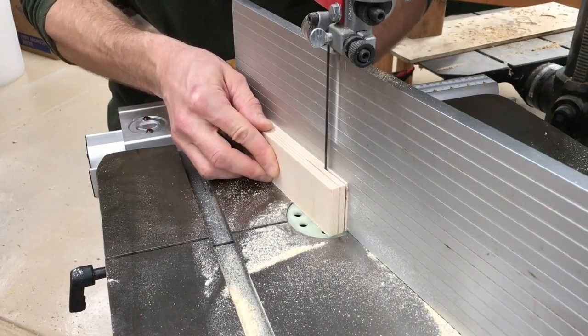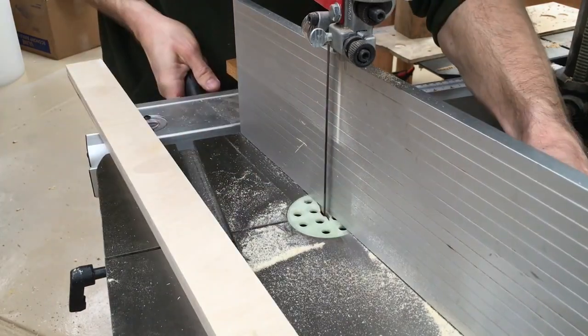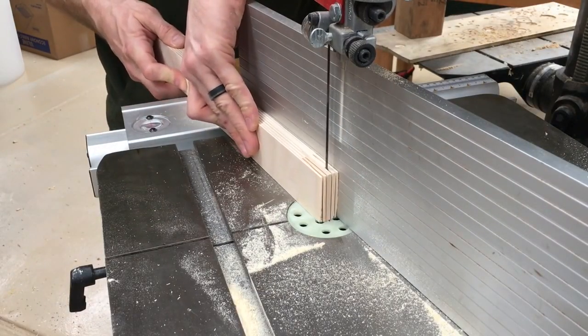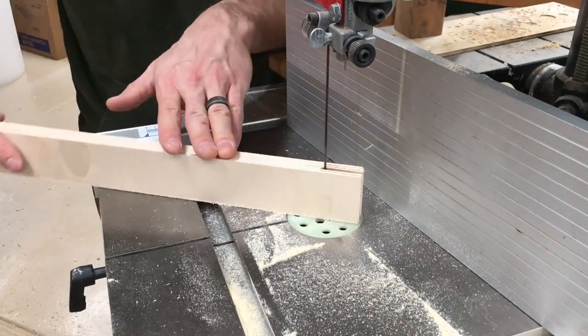I managed to lose the footage when I was cutting the feathers for each of the top and bottom halves, so I'm doing that here. It's a fairly simple process — just like resawing, except you stop. And I hog out the material in the middle so that the feathers have room to bend in.